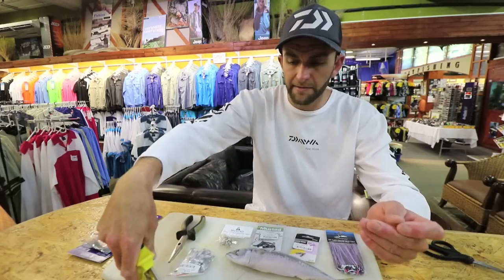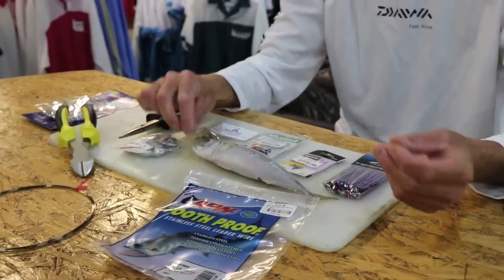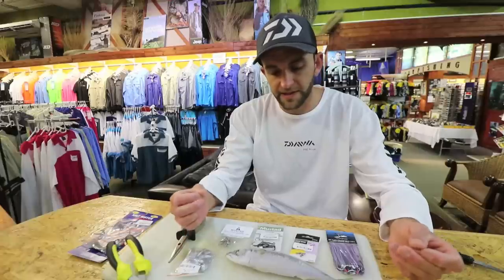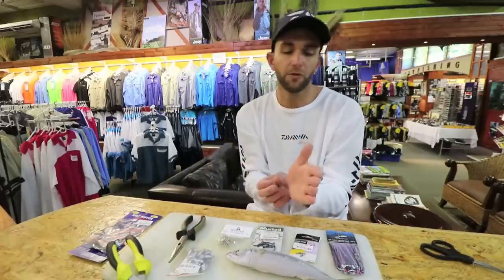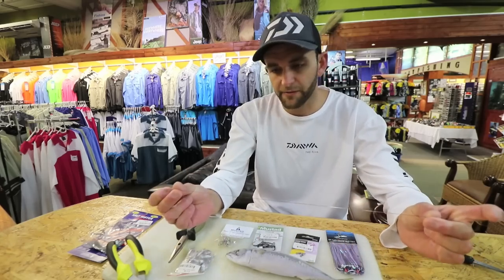I'm going to start with my lead wire. My lead wire is longer than the actual bait I'm going to use. The reason for this is if the fish feeds up your bait and the wire folds back against the live bait or dead bait, he's not going to bite you off. It's about 40 centimeters long.